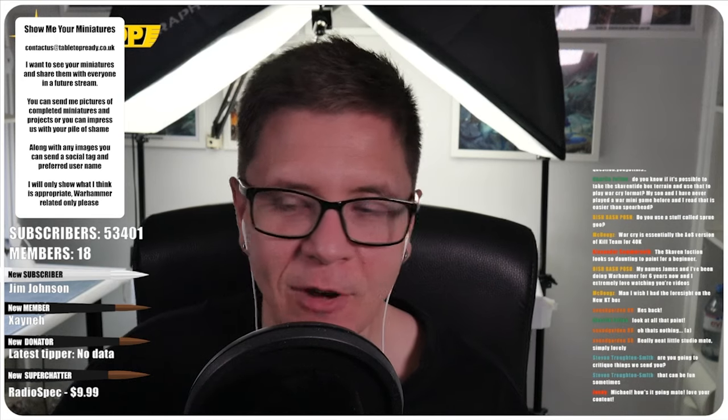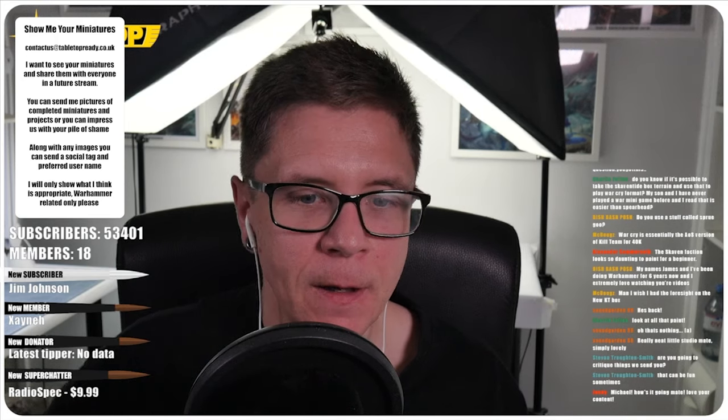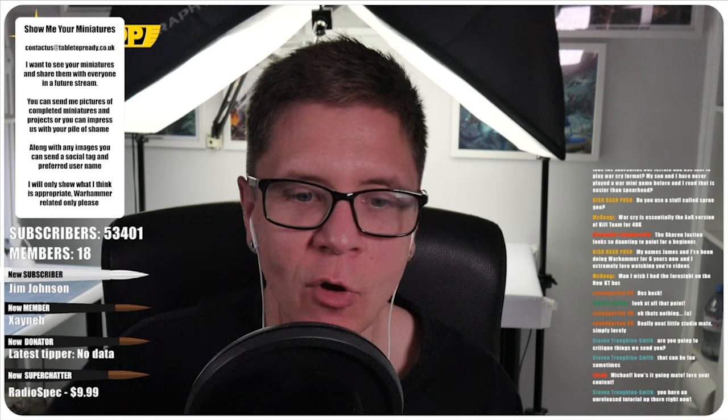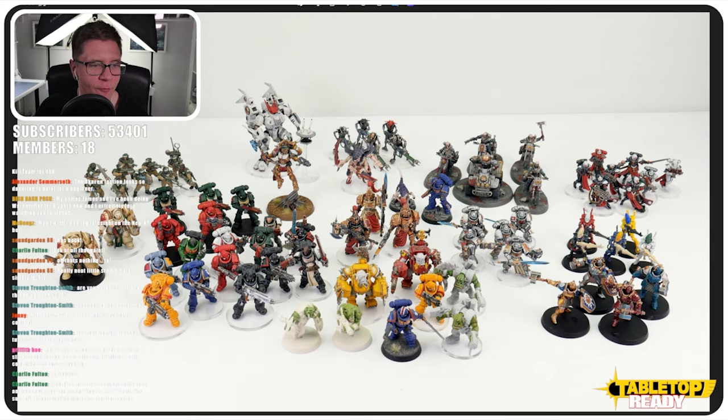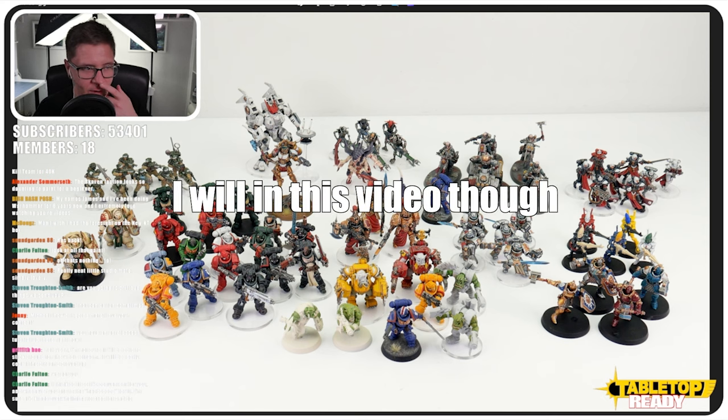I'm warning you now, I don't actually have a lot. I know the meme is that everybody's got like a room full of plastic, but I've never really been that bad. I'm going to show you the majority of miniatures that I've painted for the channel. I won't go into detail or close-up of these guys because I want to encourage you to go and watch the videos that these are in.